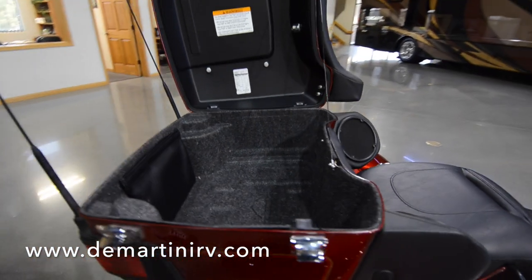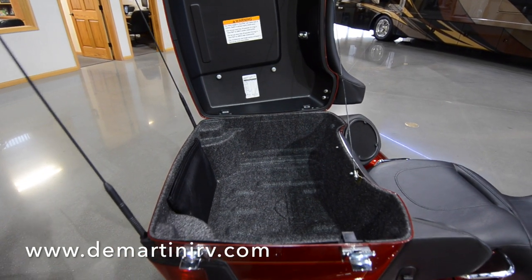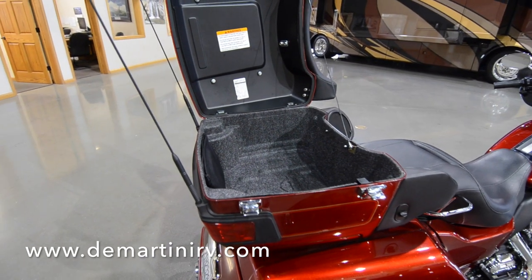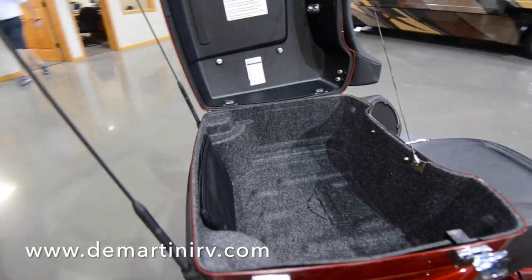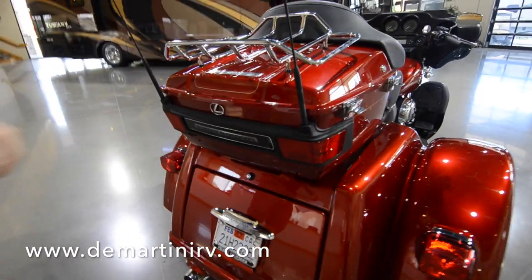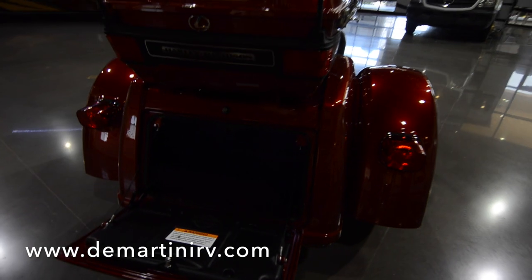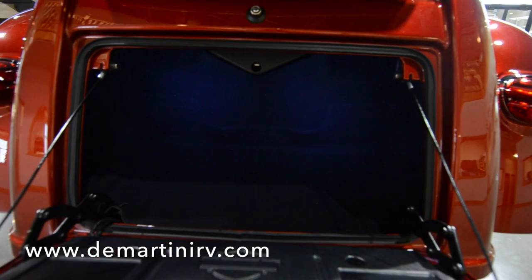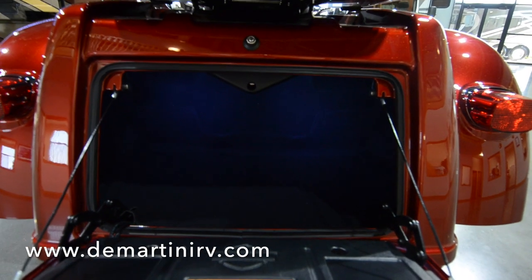In the rear we have a lot of storage offered. We have an injection-mold hard tour pack with soft luggage liner storage unit, storage pockets, and wrap-around rear brake lights. Both of these storage compartments are going to give you about 6.7 cubic feet and up to about 80 pounds of storage space.